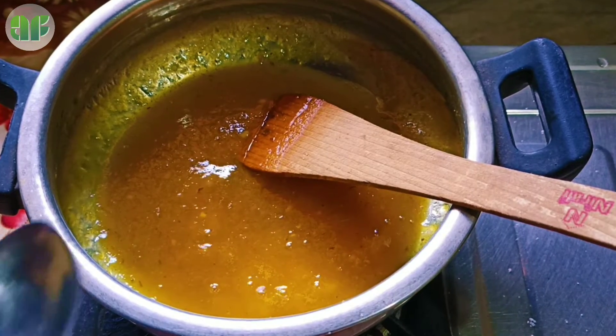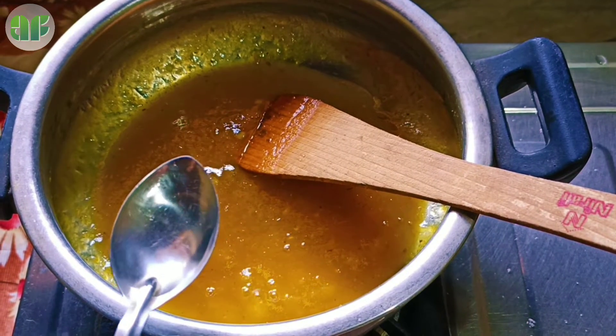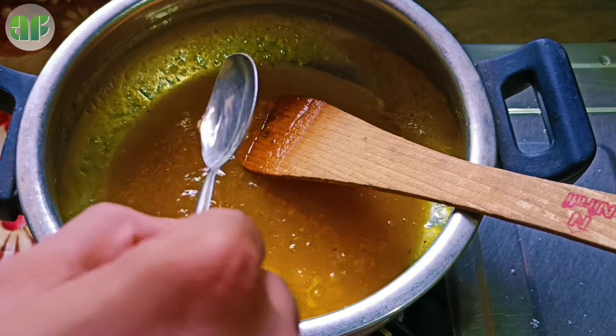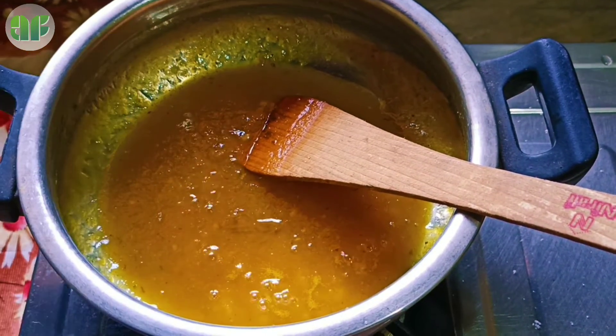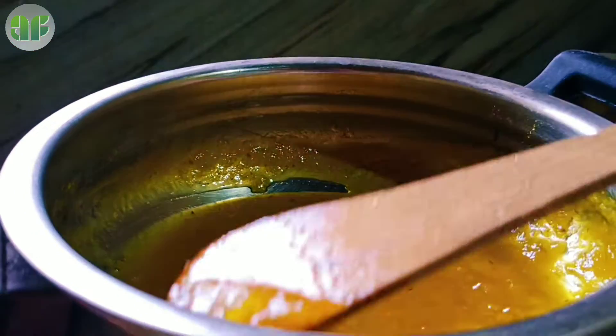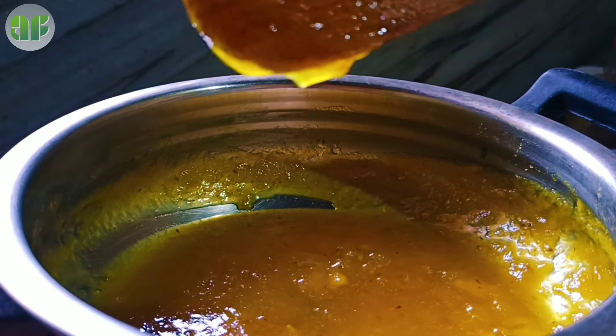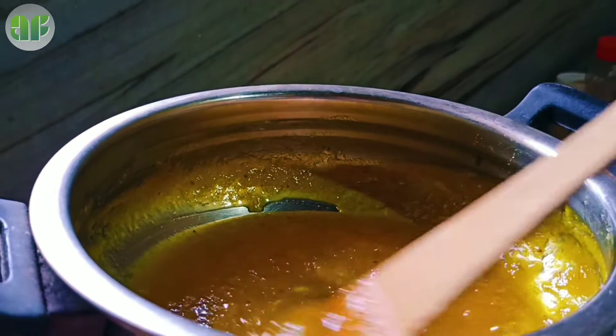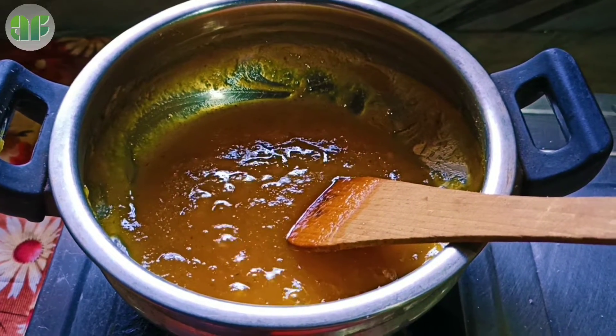I will add one spoon of pineapple powder and add one spoon of pineapple. We will add a little bit of jam. The final step is to add the tutti-fruitti.